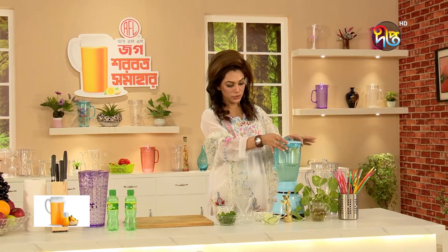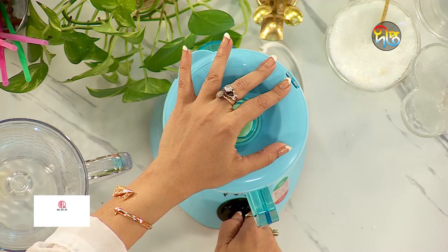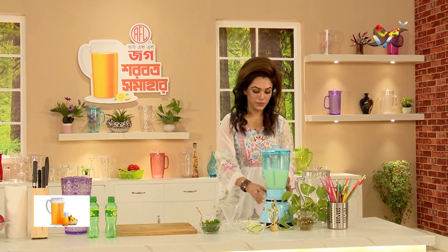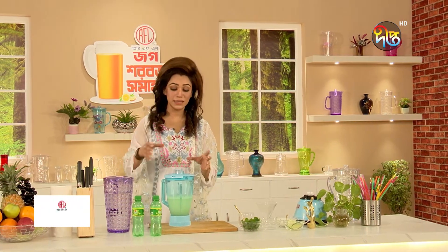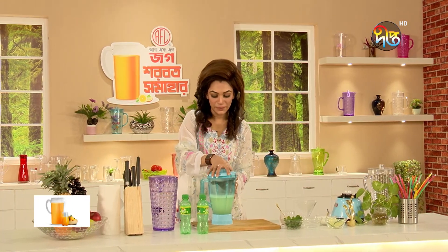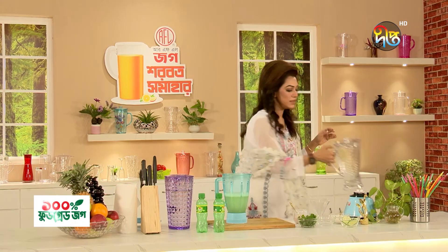Now I am going to blend the first ingredient. As you can see, we will blend everything in. We will blend in and serve it in the best way possible.